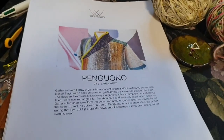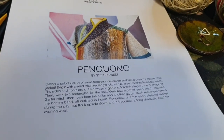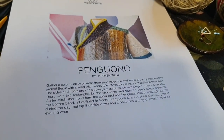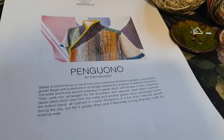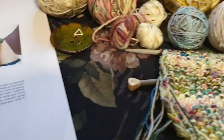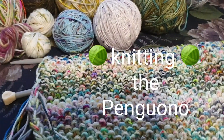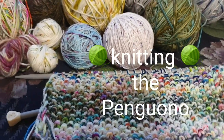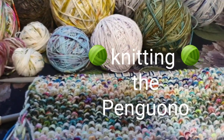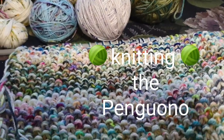It's Friday the 10th of March 2023 and I am starting — restarting — my Penguino by Stephen West. It is beautiful, I just can't wait to have it finished. These are the colors I've chosen, and then all my sock leftovers, so it's making a nice silky fabric. I really like it.